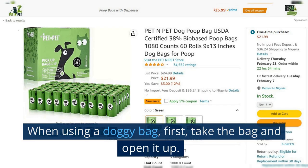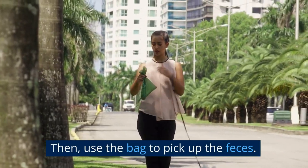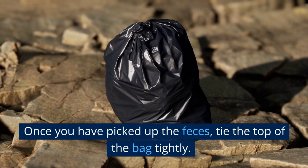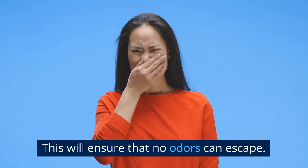Step 1: Use a Doggy Bag or Poop Scoop to Pick Up the Feces. When using a doggy bag, first take the bag and open it up. Then use the bag to pick up the feces, making sure to pick up as much of it as possible. Once you have picked up the feces, tie the top of the bag tightly. This will ensure that no odors can escape.